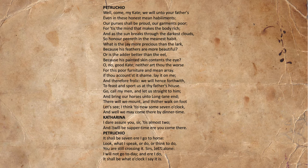He responds, 'It shall be seven ere I go to horse. Look what I speak, or do, or think to do, you are still crossing it. Sirs, let's alone. I will not go today, and ere I do, it shall be what o'clock I say it is.' In contradicting him, he removes any chance she has of seeing her father. He has sent the food away, he has sent the tailor away. She stands there, not in the clothes she was promised, with a rumbling belly. And on top of this, the promise to go to her father's house — where she may have hoped for some help, respite, and certainly a meal — has now been taken away.